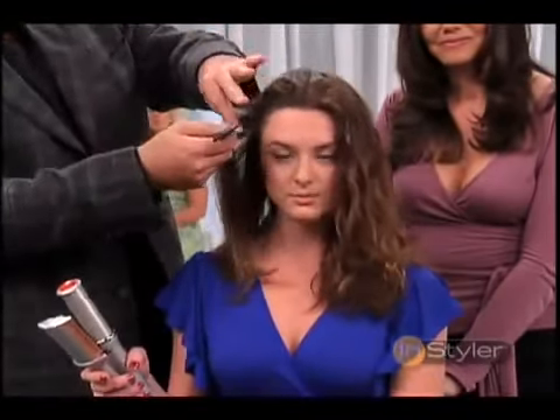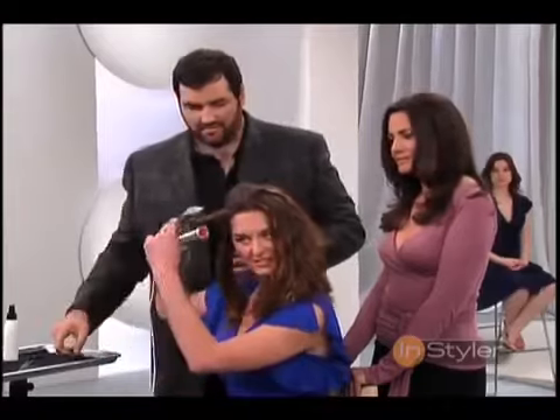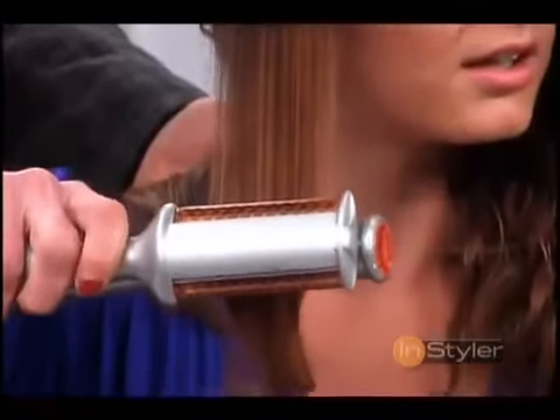No, and if you were using a flat iron, that hair retains the heat for a lot longer. Here you go — the barrel on the bottom. The Instyler is straightening, adding body, and styling all at the same time.